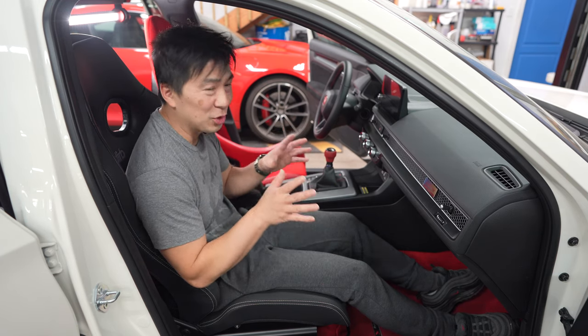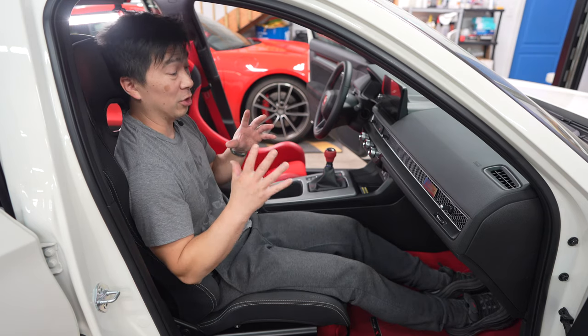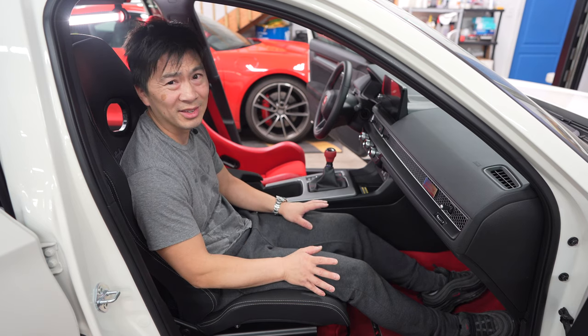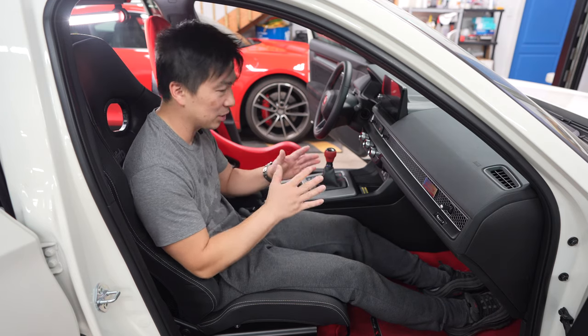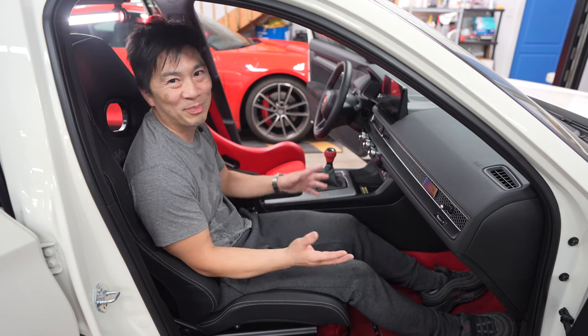Honestly, it's quite comfortable. It's not just about comfort because you don't want to get into a seat that gives you discomfort. But once you find that sweet spot and the right position, done deal. It really is pick your poison.